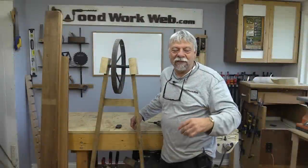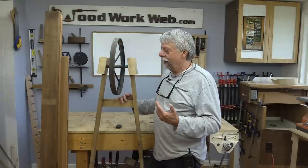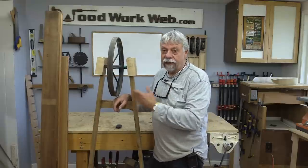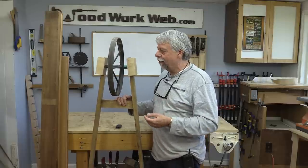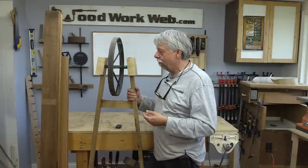Before we get started, let me introduce you to my first attempt at this wheelbarrow. I started this 10 or 12 years ago and found out just after I got started that the frame I was making it out of, which is Gary Oak, a lovely hardwood, is very susceptible to rot. So it's not a good idea to be using this outside. For some reason I thought it was a good outdoor wood, but it's not.